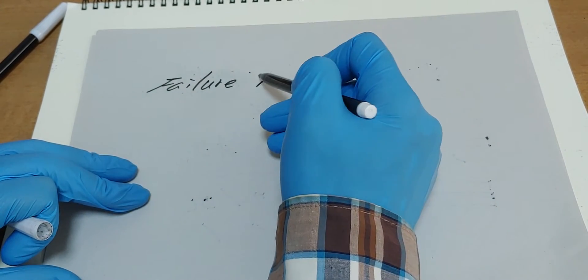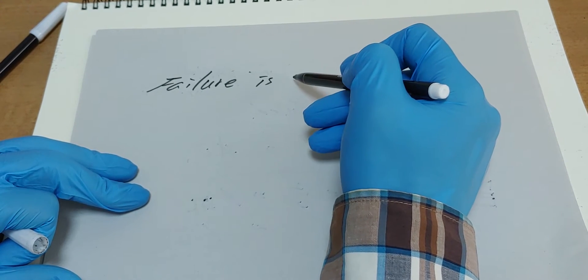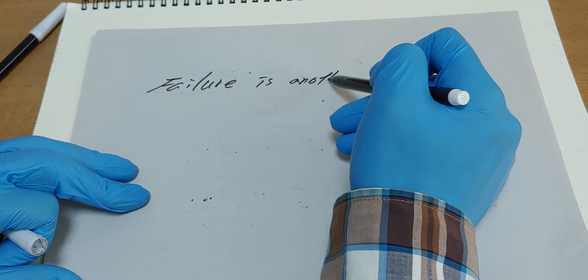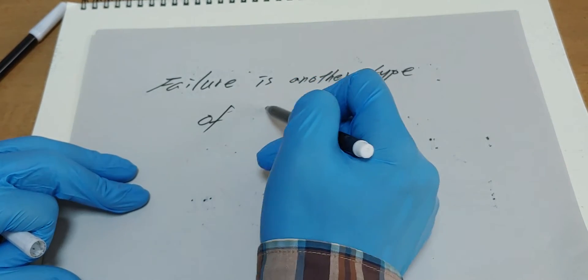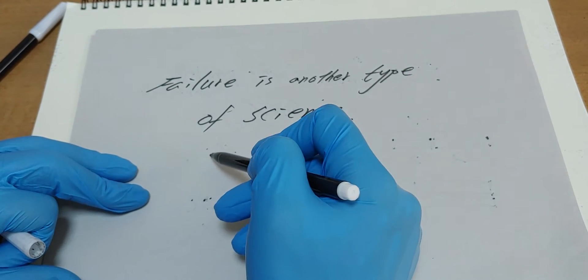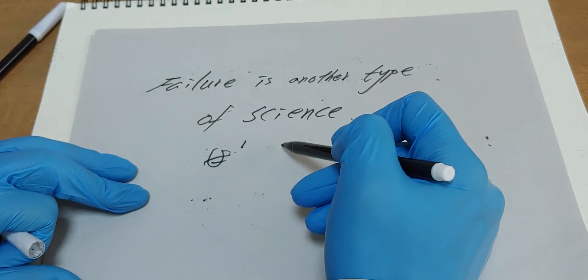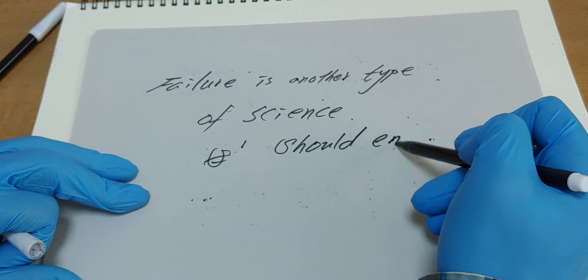Failure is another type of science. We should enjoy it.